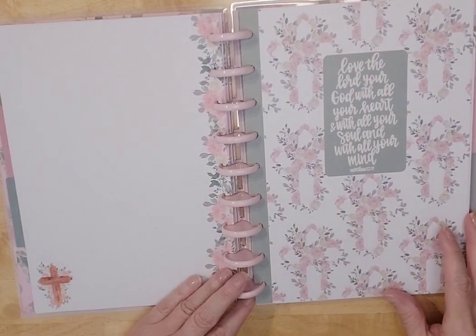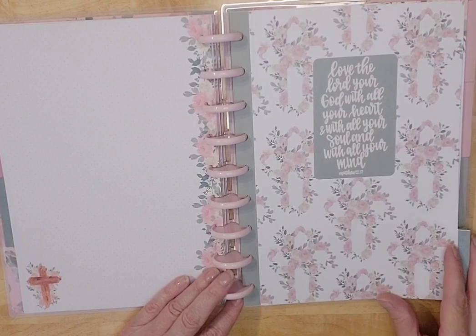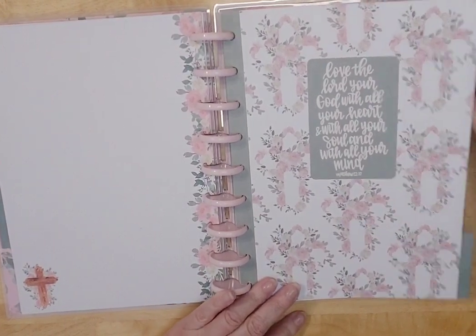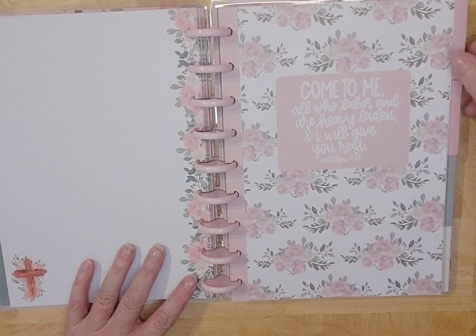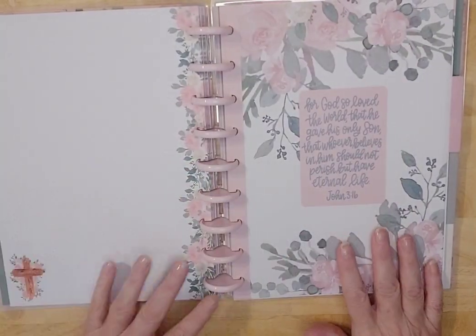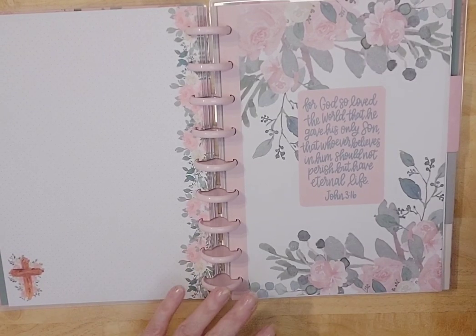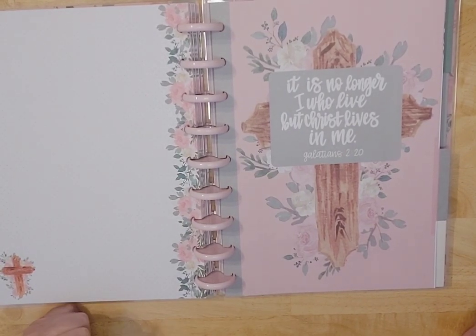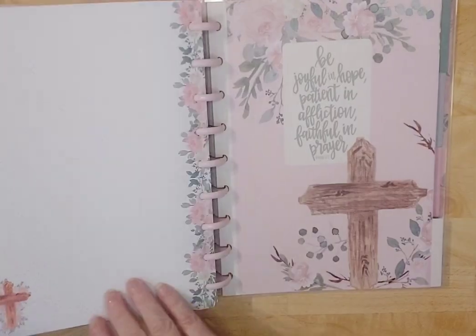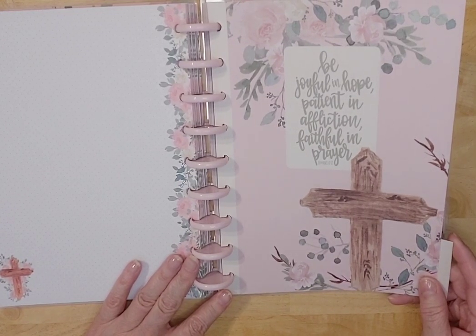So here we go to the next month. 'Love the Lord your God with all your heart, with all your soul, with all your mind' — Matthew 22:37. And then 'Come to me all who labor and are heavy laden, I will give you rest' — Matthew 11:28. Then we have John 3:16 — 'For God so loved the world that he gave his only Son, that whoever believes in him should not perish but have eternal life.' So beautiful. And then 'It is no longer I who live, but Christ lives in me' — Galatians 2:20. Very, very pretty. Then 'Be joyful in hope, patient in affliction, faithful in prayer' — Romans 12:12.